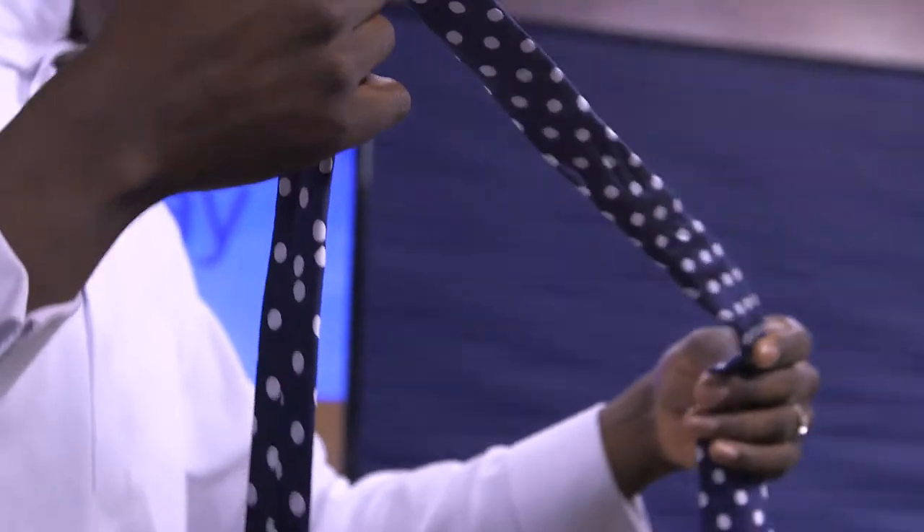So before I go to sleep at night, what I do is I pick the suit I'm going to wear, the tie, and the shirt, and then I pick out a tie. I always try to figure out what tie is going to pop the most for that day. Here's an example — polka dots are tight, I'm telling you folks, it's lit. You'll be lit with a polka dot like this.